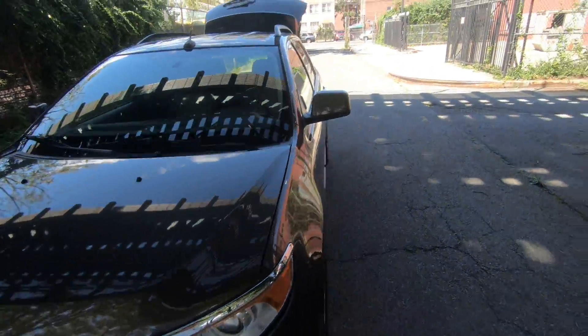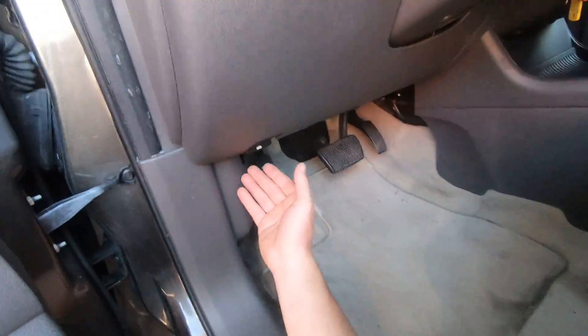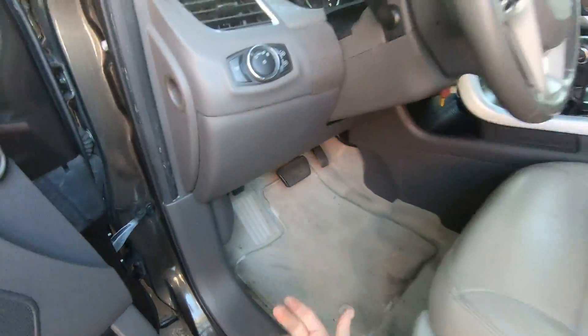Hey, what's up guys, fixalex here. Today I'm gonna show you how easy it is to replace the air filter on this 2012/2011 Ford. Pop your hood.